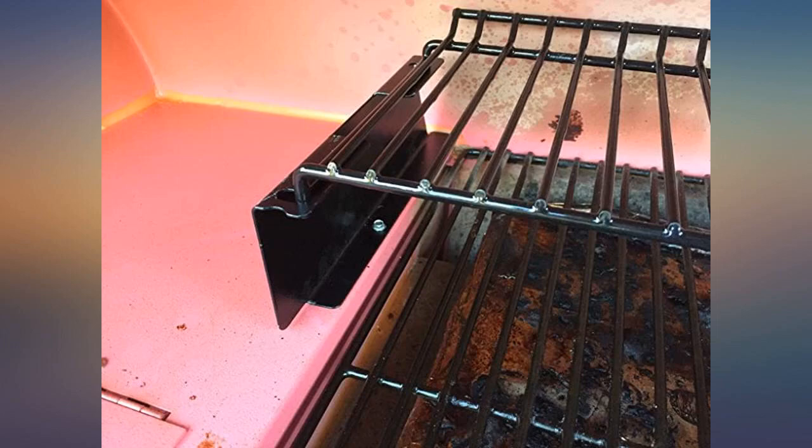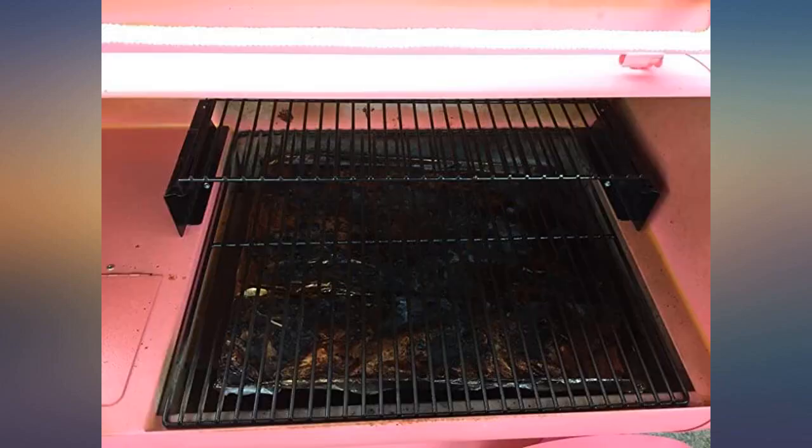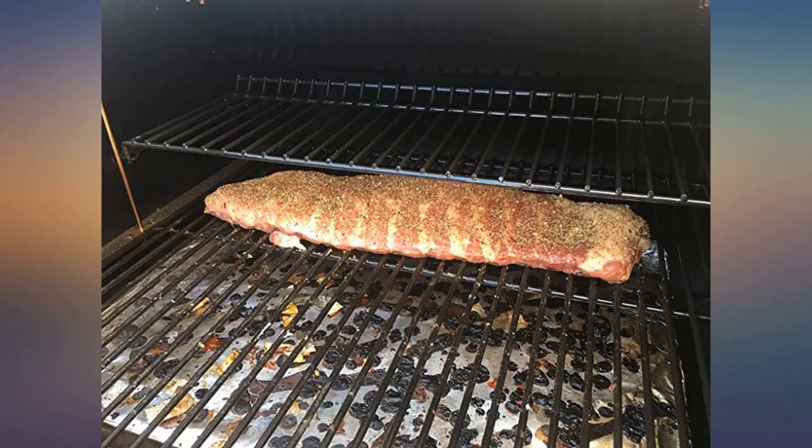First, this does fit the Lil Pig Traeger grill. What wasn't very clear was how this rack attached to the grill. Once I got the instructions, it turns out the sides screw down with self-tapping metal screws. I recommend putting it together to test fit, then mark and drill pilot holes.